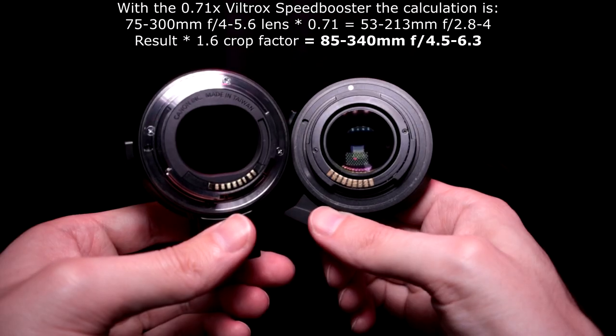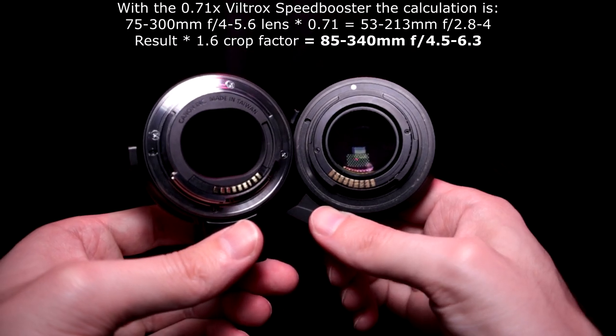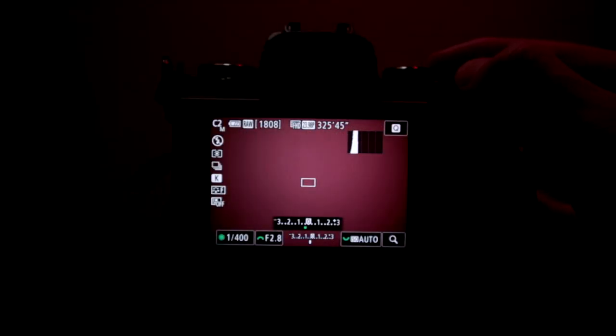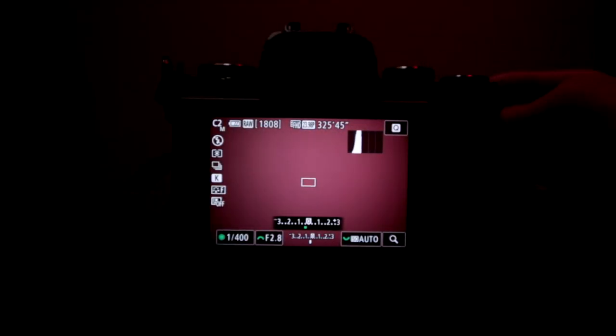Looking at the M5, my final settings were 1/400th of a second at f/2.8. With the Viltrox speed booster and the telephoto lens at its widest — 75mm — you're going to get f/2.8, which is nice. Depending on which zoom level you're at, the aperture will change on a variable lens like that. I had it at negative one-third exposure compensation, because when using auto ISO that does adjust things — I probably should have gone even lower, but it worked okay.